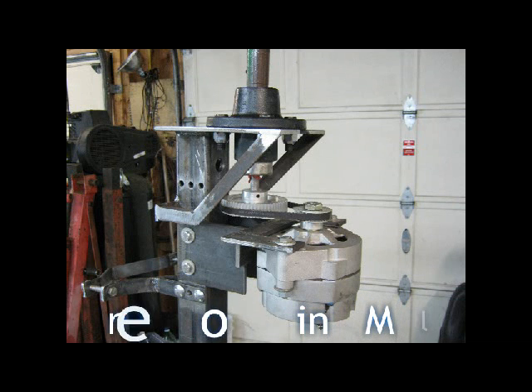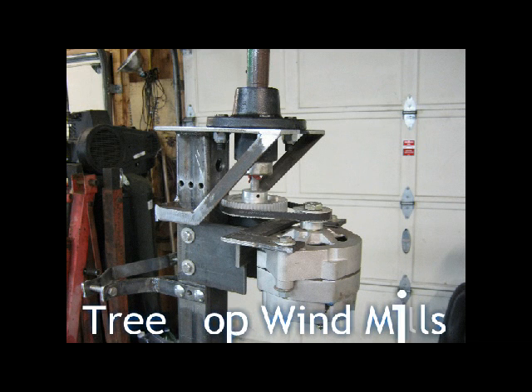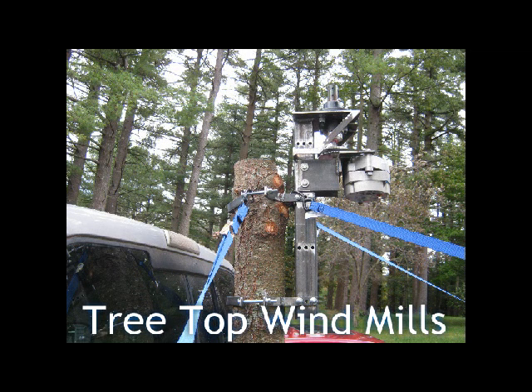The treetop windmill is a very simple design. It utilizes a hub, a Delco alternator converted to a PMA, and a gilmer belt with adjustable drives. Here is the simple tree-mounted design — simply bolted on, put the hub on, attach the wings, and off you go. As you can see, we've simulated it on the back of a truck here.